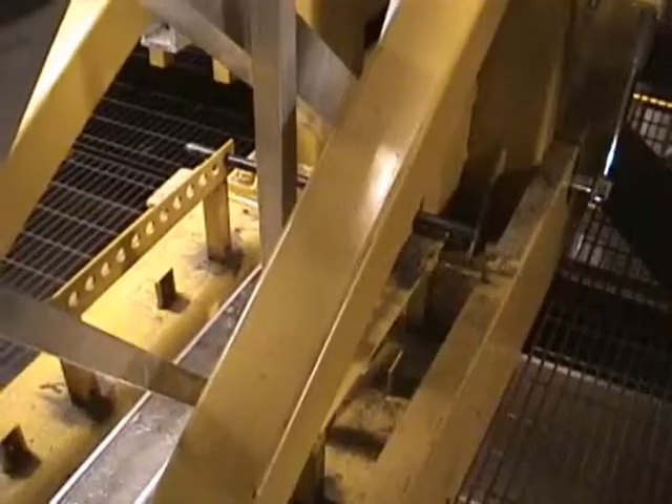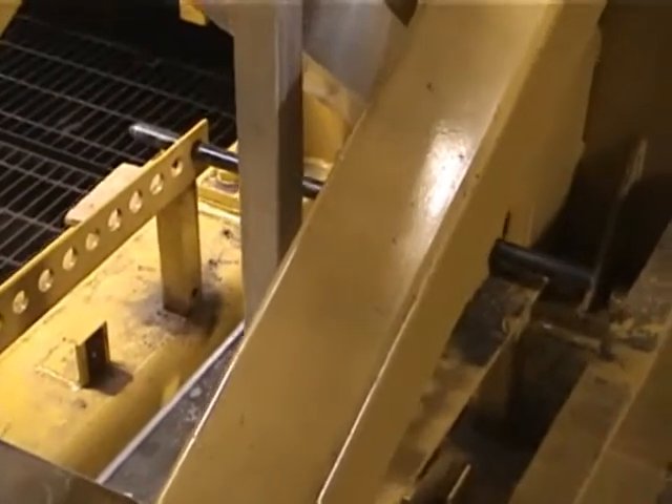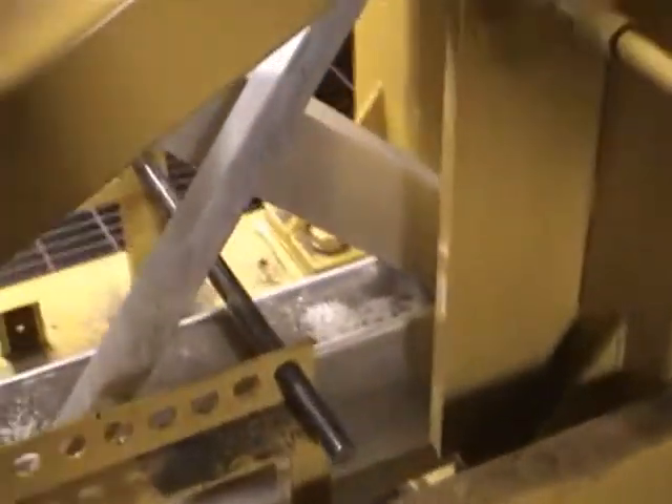A locking pin is placed in front of a truss vertical member to prevent any forward movement while installing the next main truss.